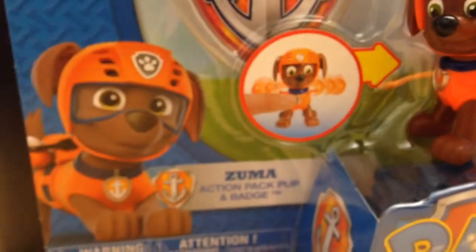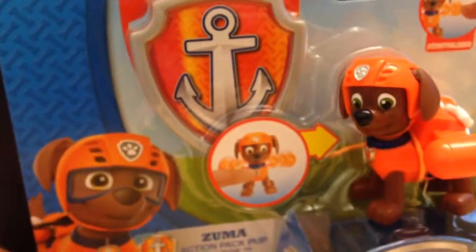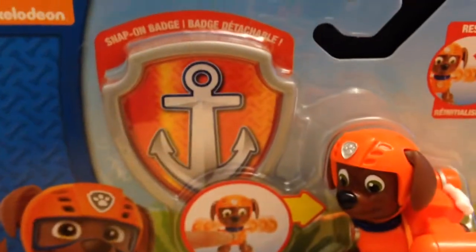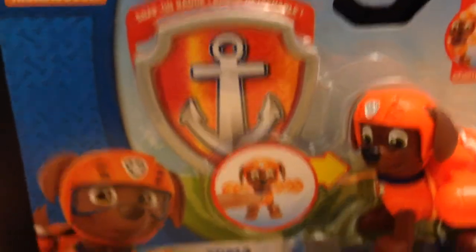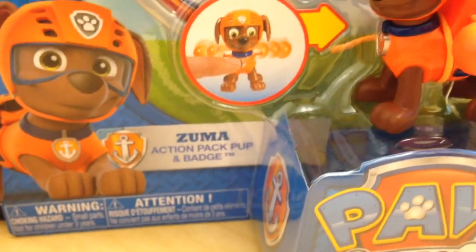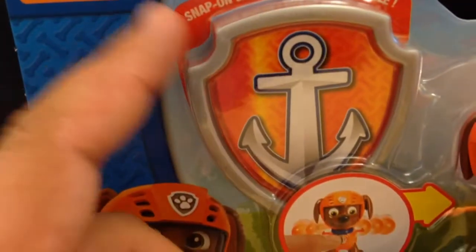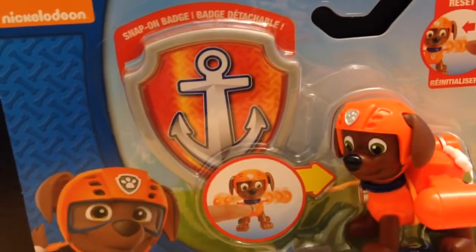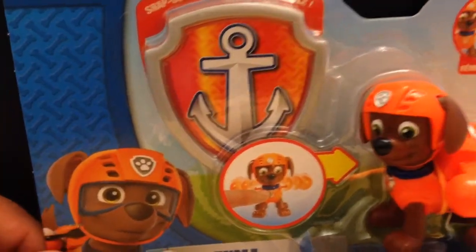For more information, go to pawpatrol.com. And these are on sale — I saw these for a discounted price at Target, and Fred Meyer has these at a discounted price too. I got this today 25% off. And the badge here, you can put on your shirt — it attaches to your shirt so you can play as a member of the Paw Patrol.